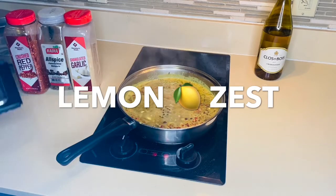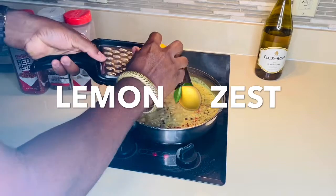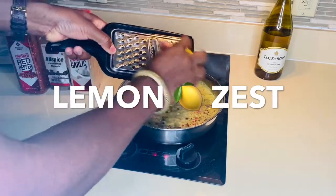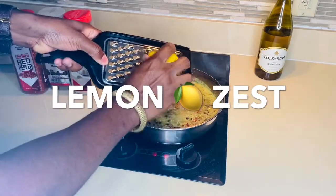I'm gonna also throw some lemon zest in there to give it a nice lemon flavor.